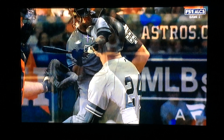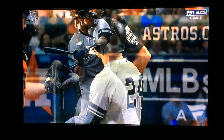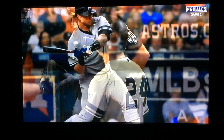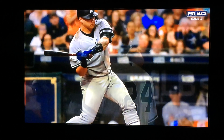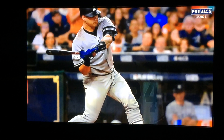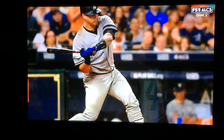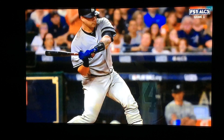Gary Sanchez, New York Yankees swing. Palm up, palm down. Bottom hand, knob of the bat goes to the ball.